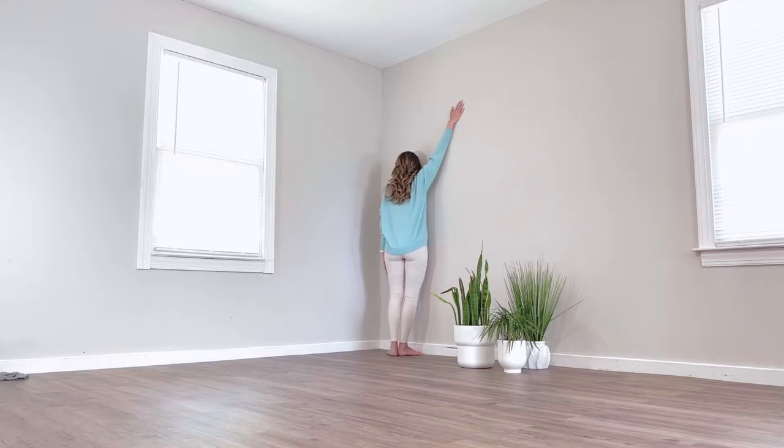Right shoulder comes towards the wall as you roll your chest and your torso away from the wall. Take a few deep breaths, breathing in through your nose, and breathing out through either your nose or your mouth.